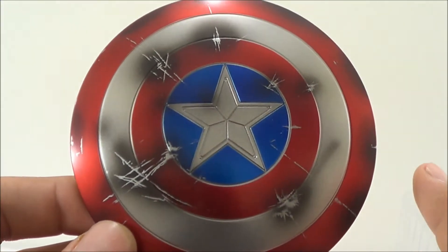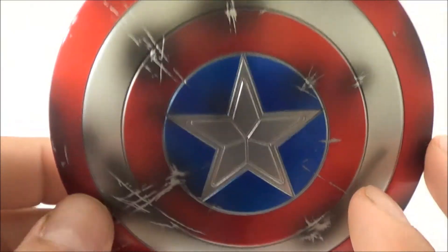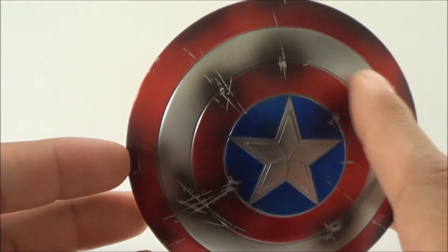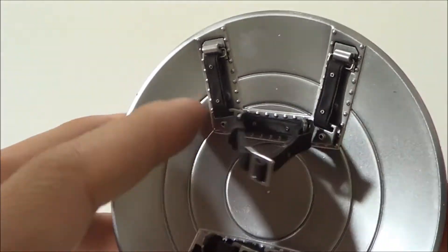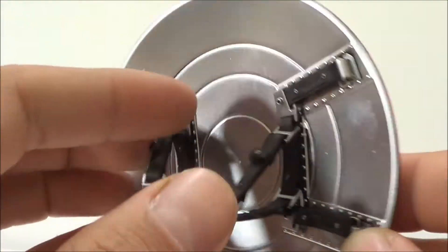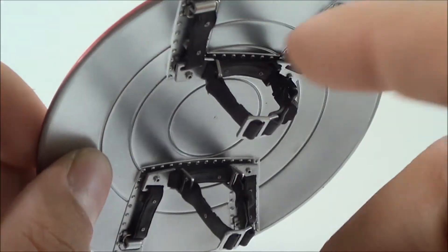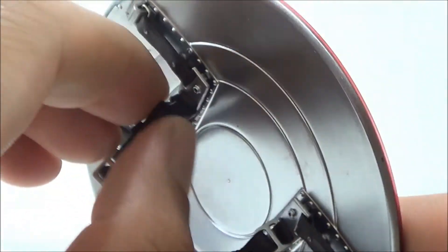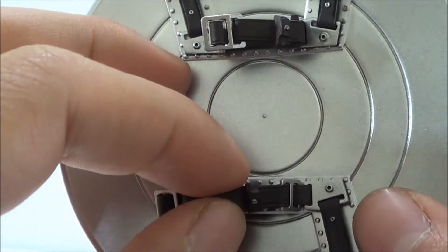He also comes with a shield. This one is the battle-damaged version. You can see it's got a lot of little scratches and even some burn marks on the shield itself. Here are the straps. To put the shield on his hand, you pop out one of the hands, and the shield has a little clip — you just slide his arm through here and clip it on.